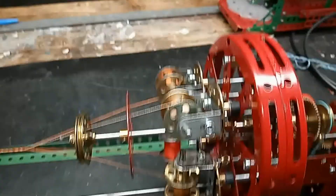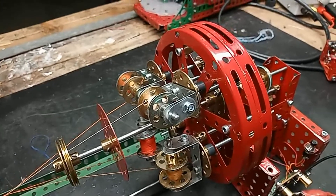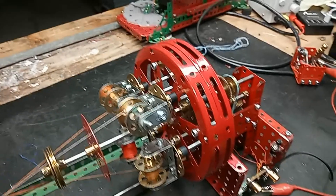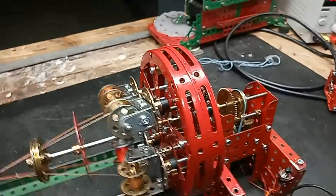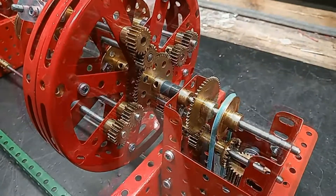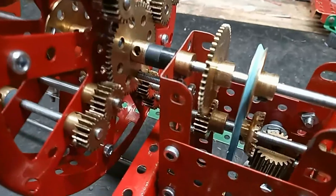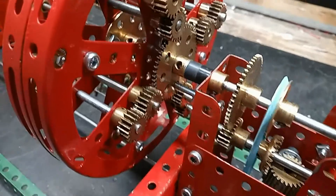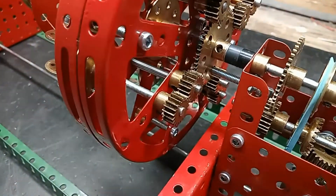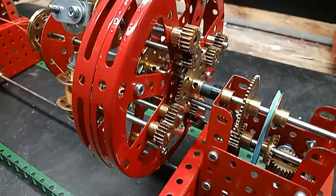The bobbins here should rotate in the opposite direction to the main wheel, which is these two hub discs. That is achieved by having a fixed 57-tooth gear in the middle here — it is fixed by this bolt — then there is an idler 19-tooth gear and another 19-tooth gear.